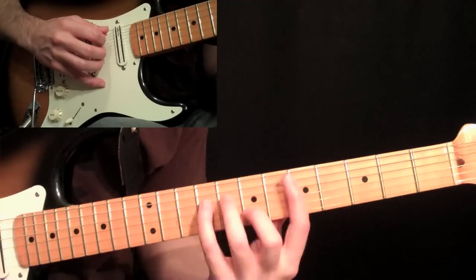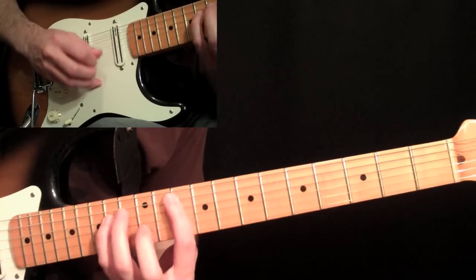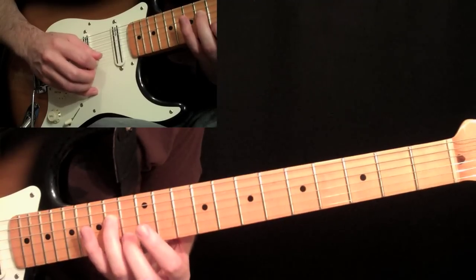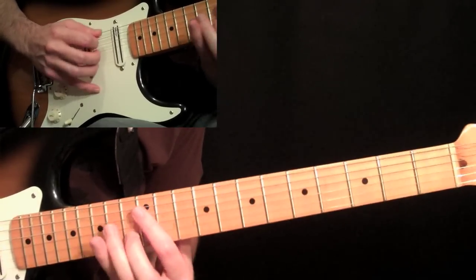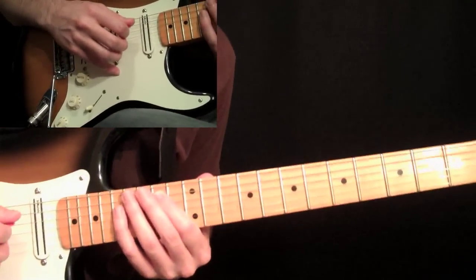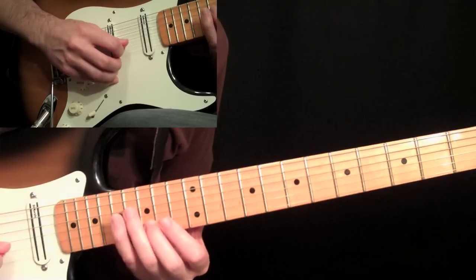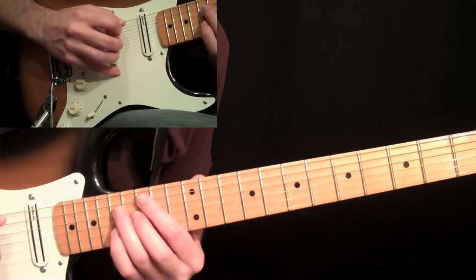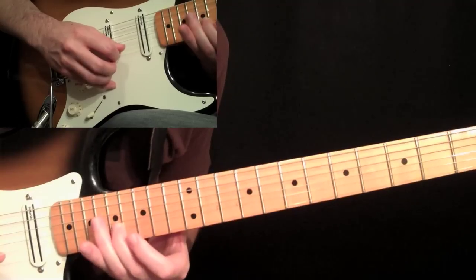Then we move to the tenth fret — basically the exact same shape we did at the fifth fret and the third fret, now at the tenth. Down, down, up, and then the twelfth fret down stroke, then down stroke on the fourth string, then up stroke on the thirteenth fret second string. Then slide into the fourteenth fret — pick a down stroke still — slide into the fourteenth fret on the fifth string, and then a down stroke on the seventeenth fret fourth string, and then up stroke on the fifteen on the second. The picking stays the same: down, down, up at the fifteenth fret, seventeenth fret, and seventeenth fret on the second string.